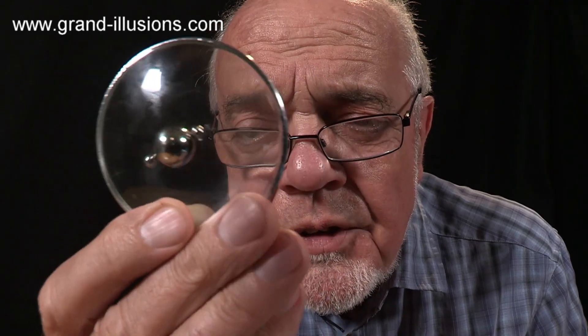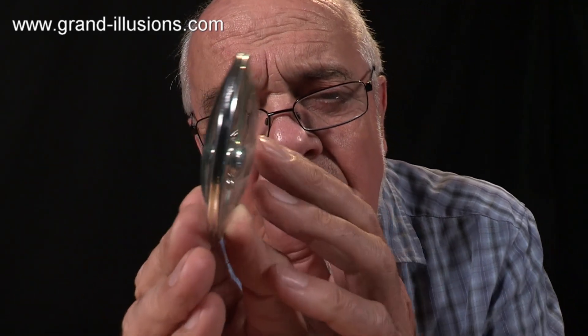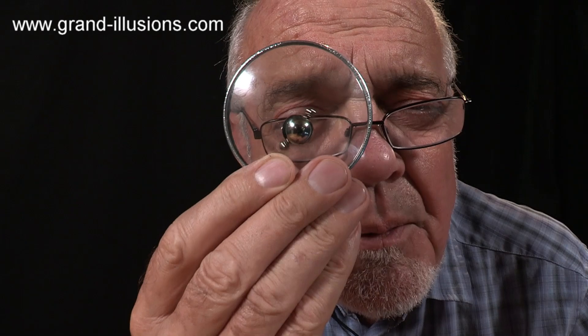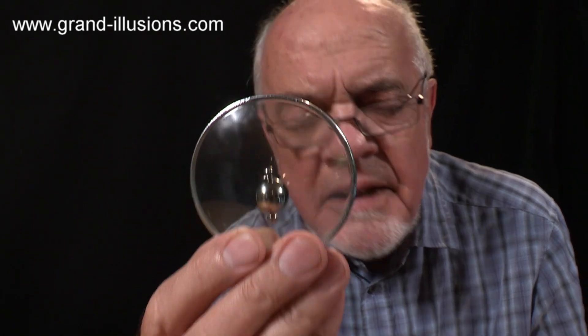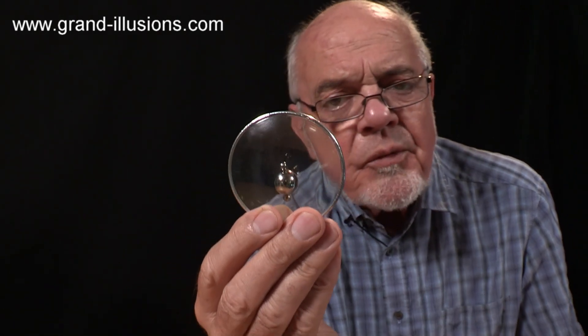Wow, what's this? It's a kind of glass lens, looks like it, with that sort of shape, but there's something in the middle there which will stop me looking through it, so something else. This is not actually a lens, it's a compass, a magnetic compass, but it's a three-dimensional one.